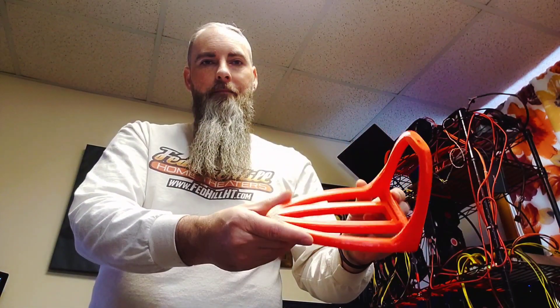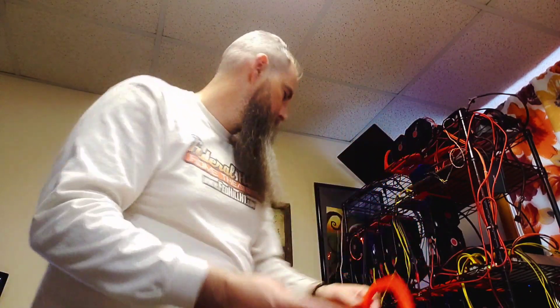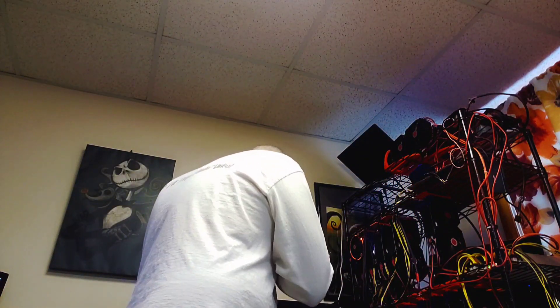And this is a tabletop GPU stand. We use these on our top row and also on our test bench. Again, I can connect you with somebody who prints these if you would like.